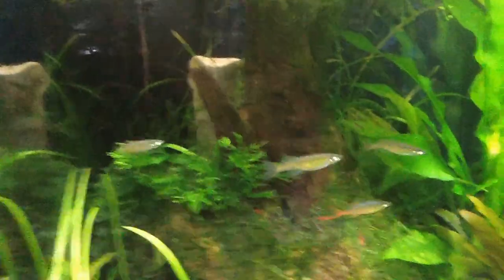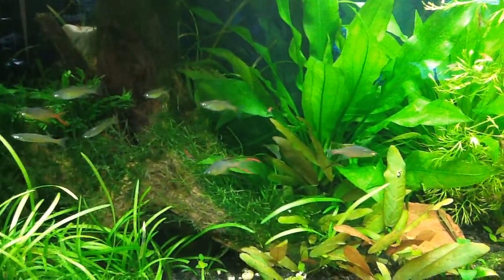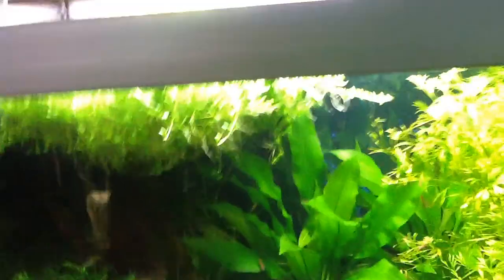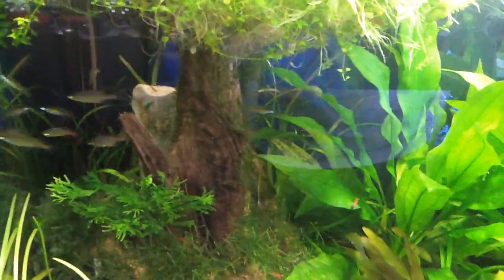And then finally, over here, these guys are doing great. The ick is all cleared up — it just took some time. Ick is kind of like the common cold, but you've got to be careful with it, because if that parasite gets on their gills, it'll make it where they can't breathe, and that's really the only danger with it.